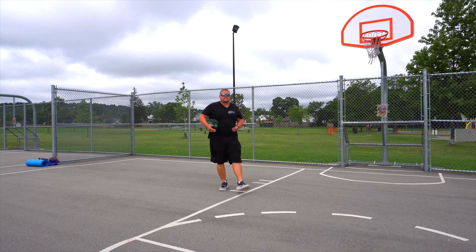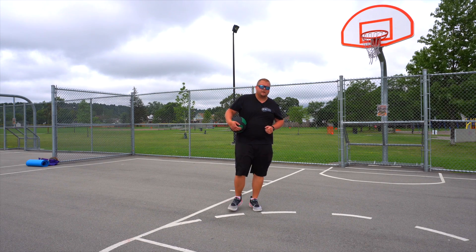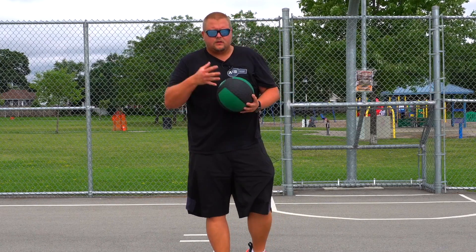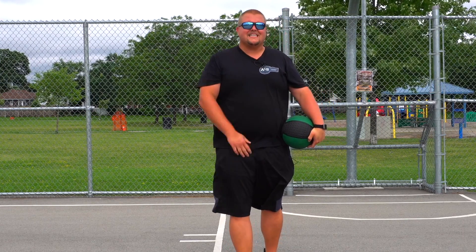There are even more advanced things you can do with a medicine ball as well. I hope this video has helped you become a better basketball player. If it has, hit that like button and check out all the links to the things I use in my videos, like this medicine ball, down in the description below. See you guys next time.